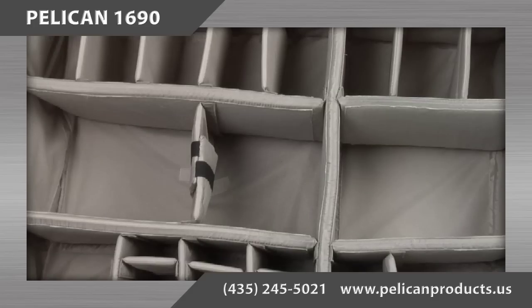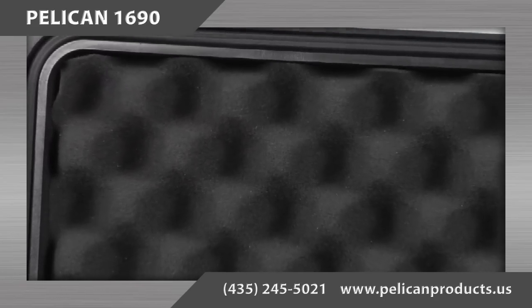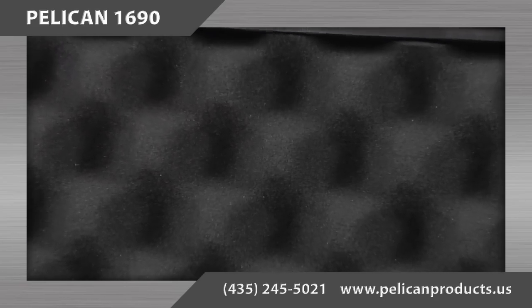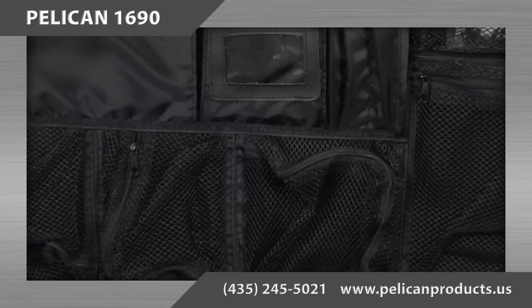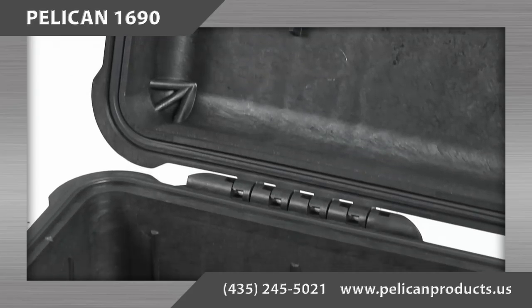The other configuration option for the 1690 case is the padded divider set. The padded divider is designed with Velcro repositionable walls to customize the openings. Both the foam and the padded divider set configurations include convoluted foam in the case's lid. A lid organizer can be purchased separately. The case can also be purchased empty with no foam or padded dividers.